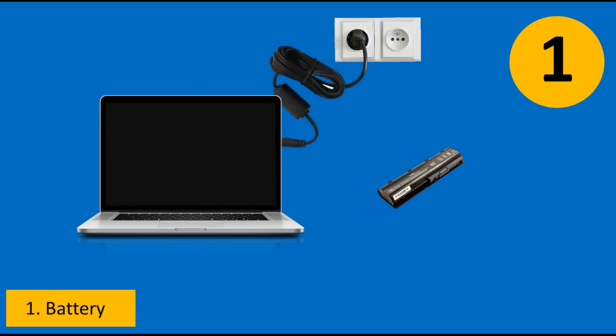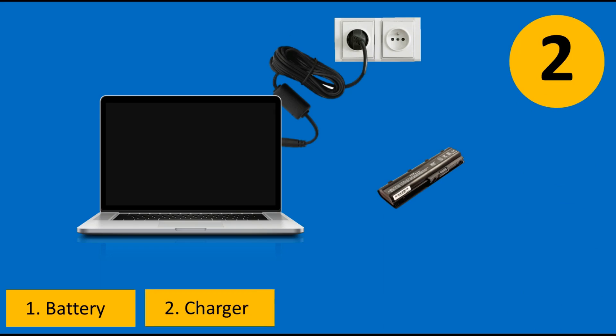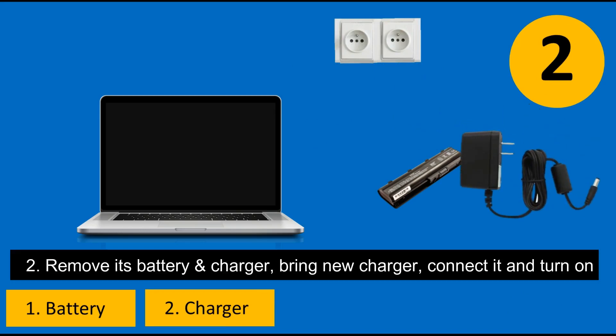Remove the battery, connect your laptop directly with the charger, and turn it on. Second solution: check the charger. Remove the battery and charger, bring a new charger from a shop or a friend, connect it directly to the laptop, and turn it on.